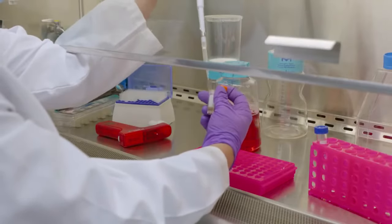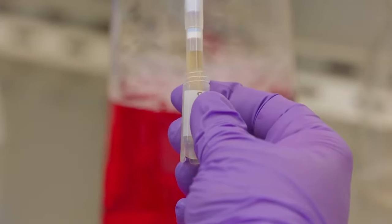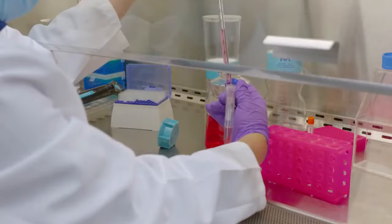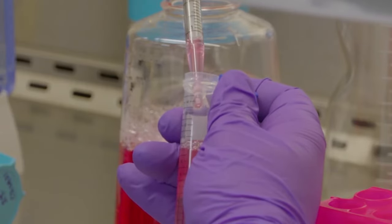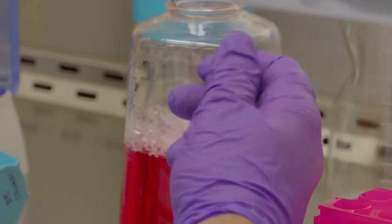Transfer cells to a 15 milliliter conical tube. Then slowly add 10 milliliters of culture media dropwise to the tube. Media is added slowly to prevent osmotic shock. Freezing media is highly hypertonic.